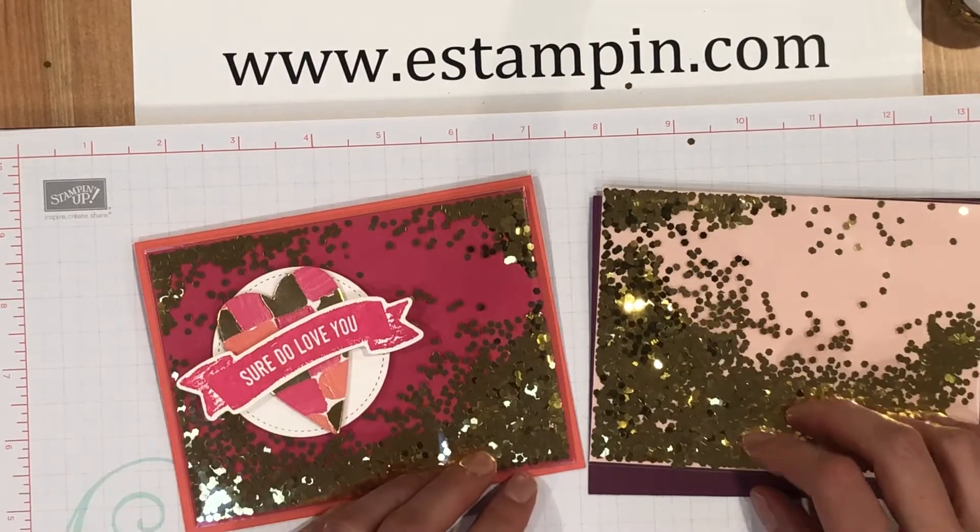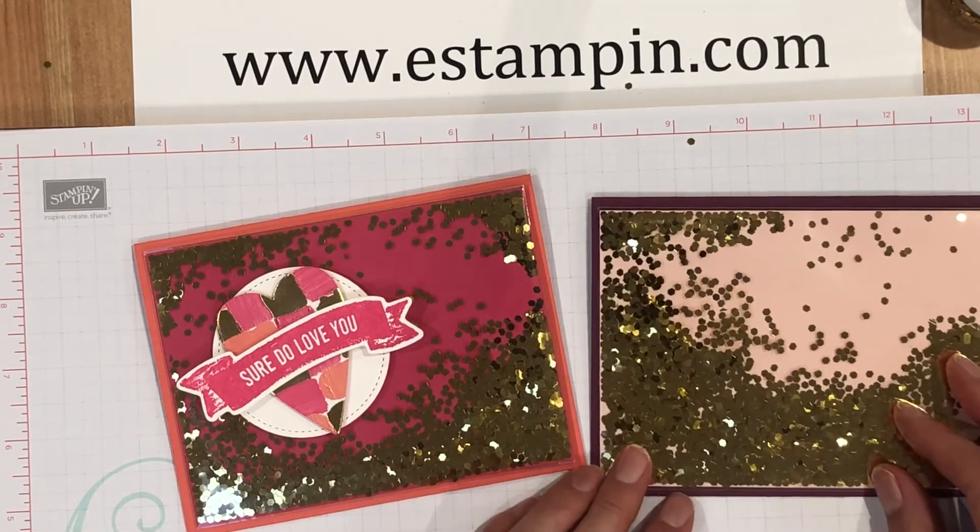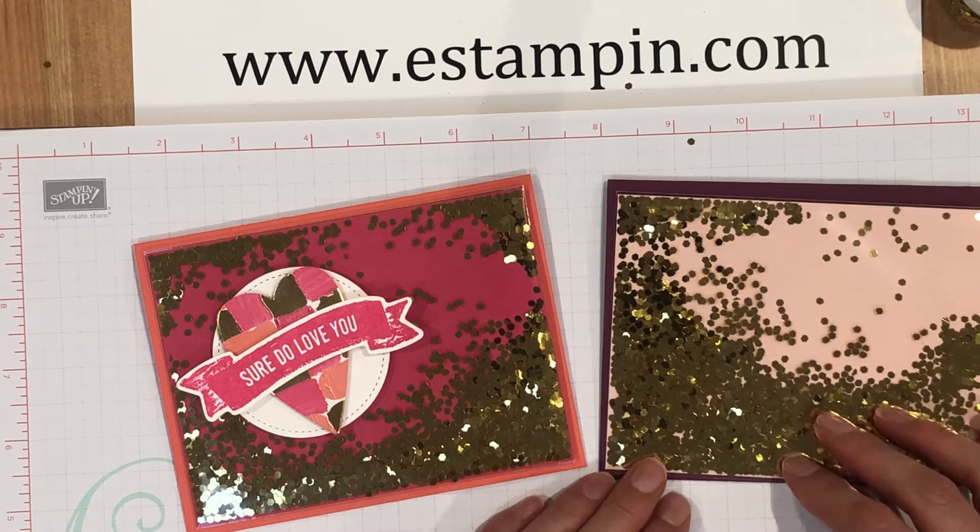Thanks for watching! If you want to buy any of the products shown in this video, please go to my website at estampin.com and click on the shop link. Thanks so much!